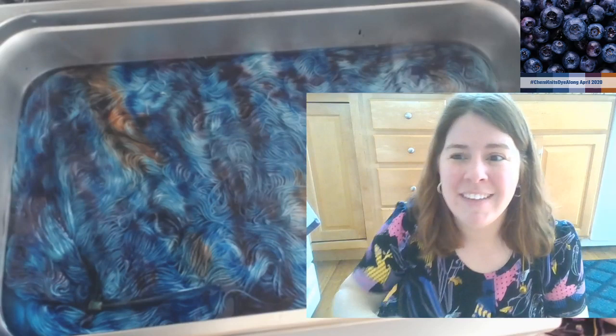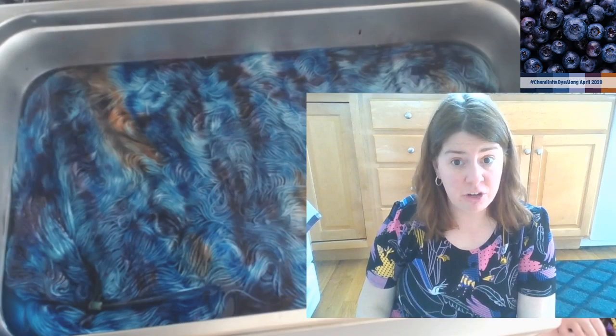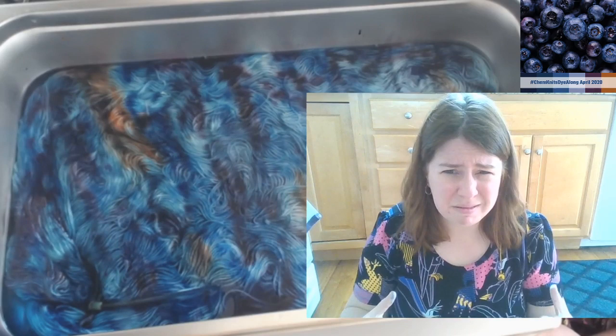Do you keep the heat on when adding the dye? Yes. My heat is on low right now. You don't have to - I could heat it up, move the pan somewhere else, and add the dye. With some dyes, the heat from the slowly cooling pan might be enough for the colors to set. But some other colors, or if you have a lot of pigment, might require more heat.